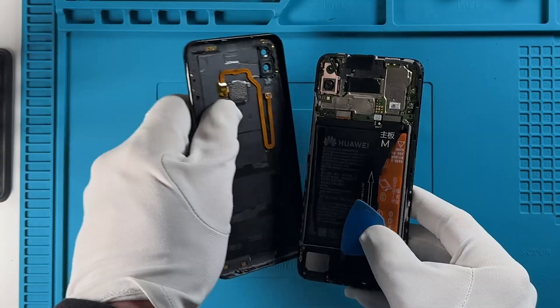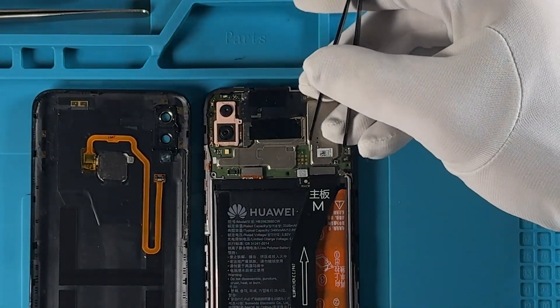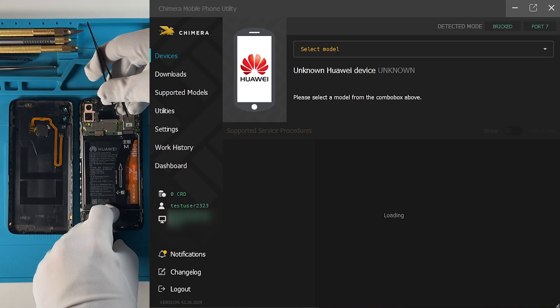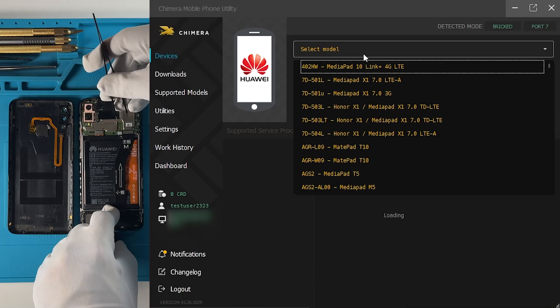The first step is to prepare the phone and connect it by test point. Once Chimera detects the device, you'll need to select the model. To do that, simply click on the model selection box.